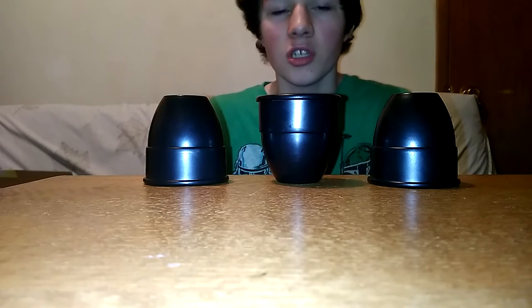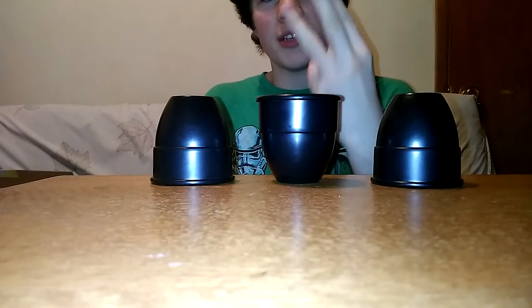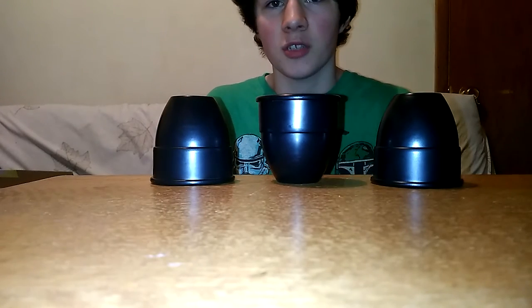The objective is to get all the cups to stand up just like that. You get to move them three times, but you have to move two cups each time.